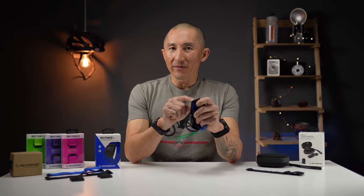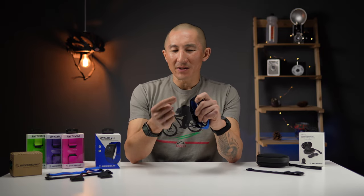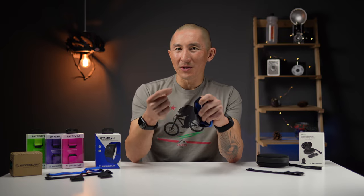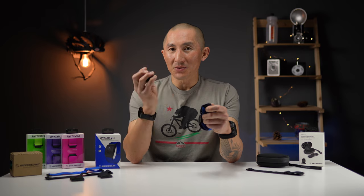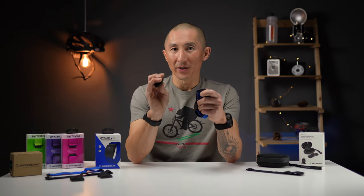The band uses a hook closure on both sides of the sensor versus the Velcro found on the original. There's definitely some convenience to the older Velcro style, but there's also the risk of the Velcro flap getting caught on something like a long sleeve shirt, which would loosen the entire strap. Overall, I haven't had any problems with the hook closure system that Scosche uses on the 24 as well as the 2.0.